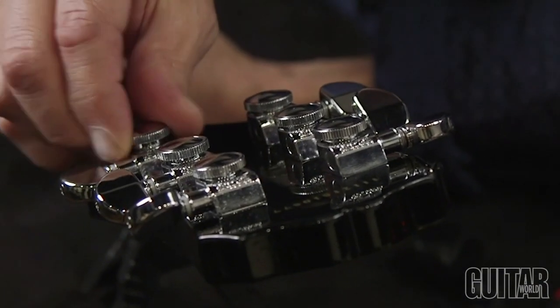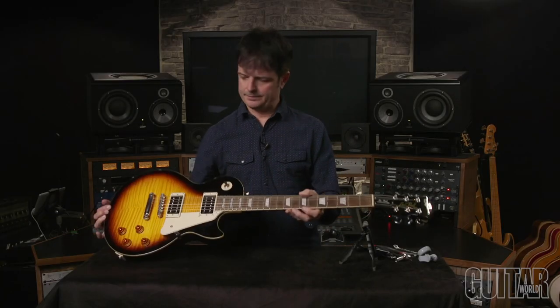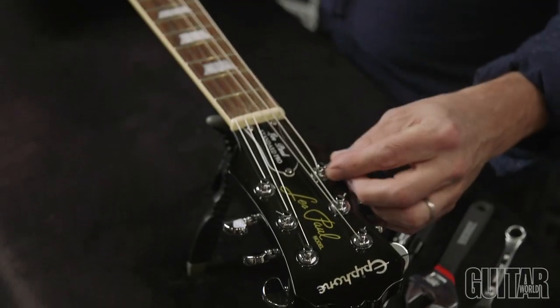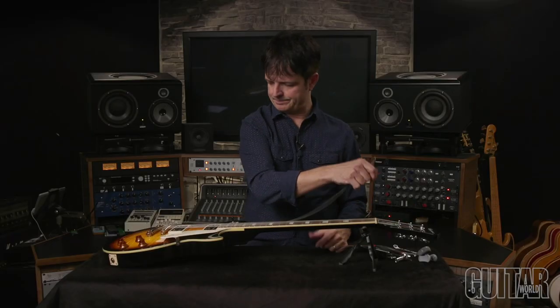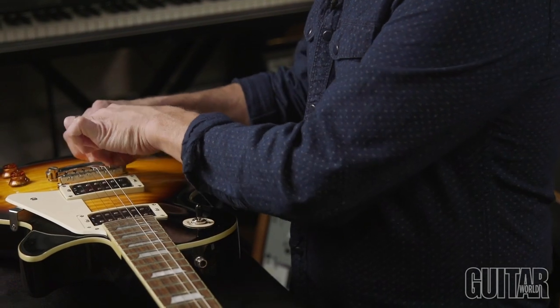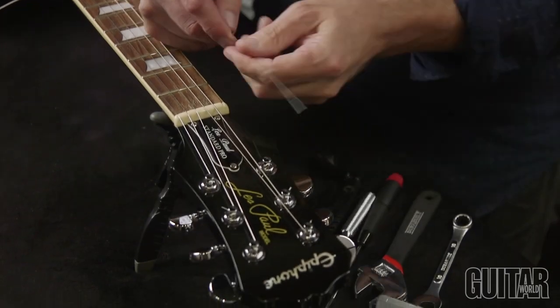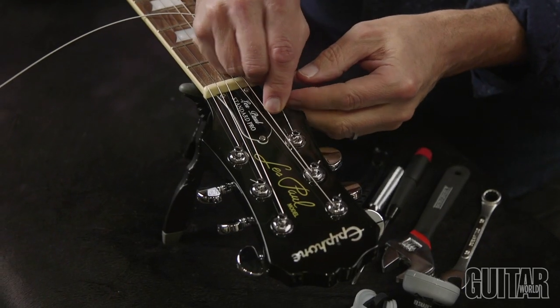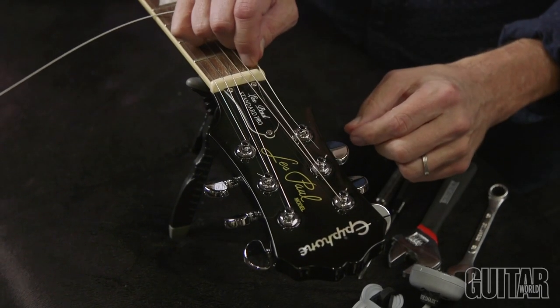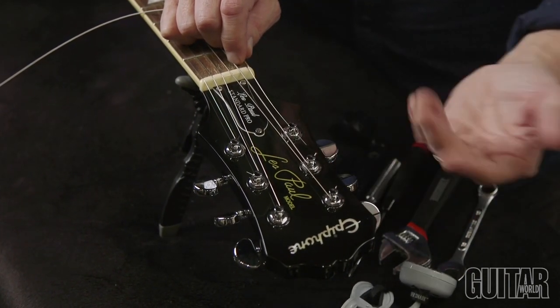I'm going to loosen the thumb wheel screw wheel and the string will simply pop out. Changing a string couldn't be easier — simply thread your string through. Insert the string through the post hole. If it doesn't go through automatically, you can loosen the screw wheel until it pops through.